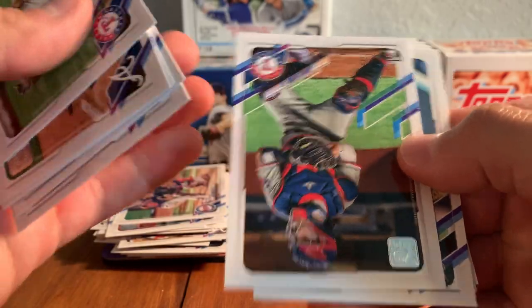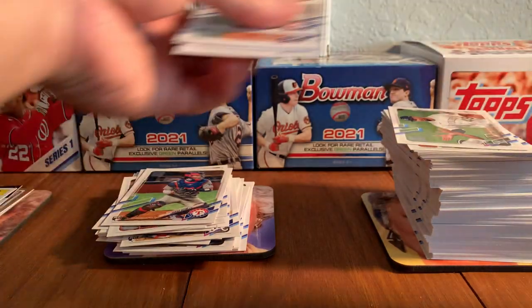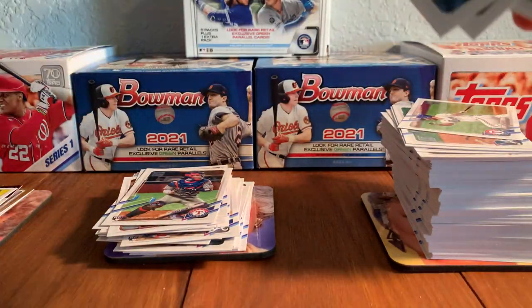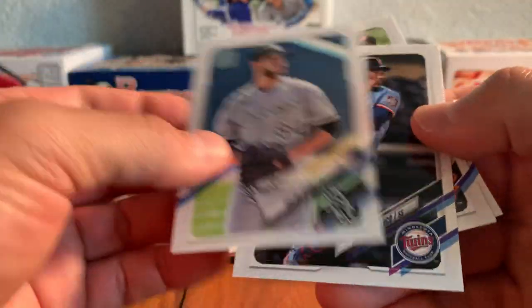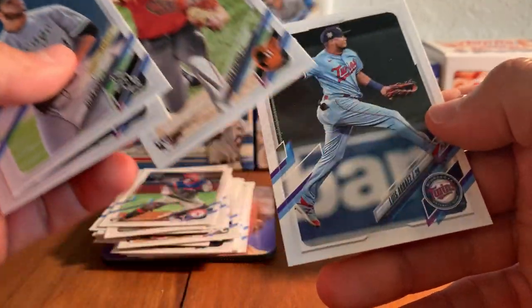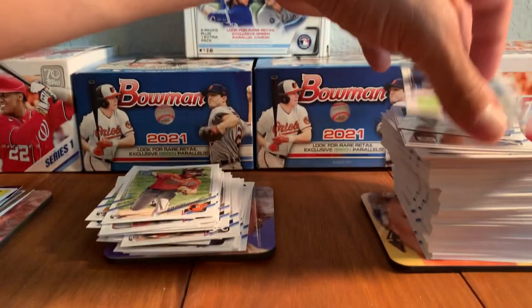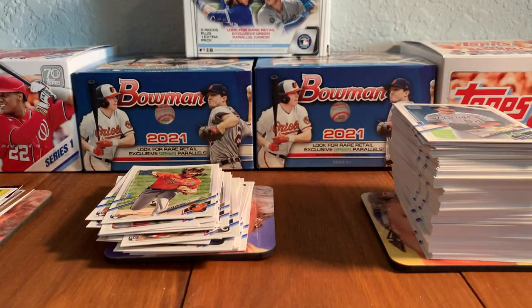Kastin Hira, Jonah Heim rookie card, Dylan Cease. That's the future star's card — he's having a nice year for the White Sox. Jorge Polanco, Dean Kramer — throw that in the rookie pile. And Luis Arias. Yeah, those Dylan Cease rookies from last year, might be time to go and pull all those out.